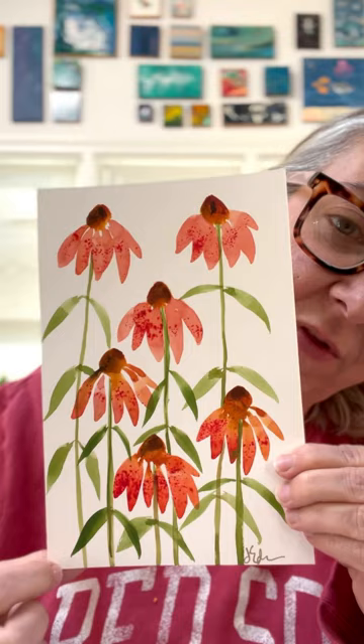And so this is the final piece that I have here. I'll probably do this in a few different sizes and a few different ways, but I think I really love the direction that it took. Happy painting!